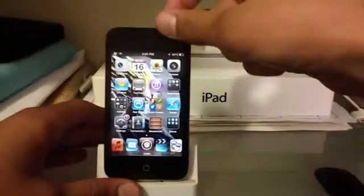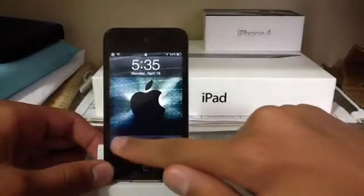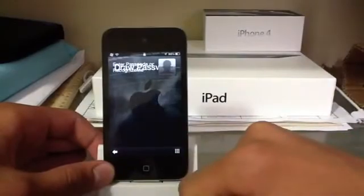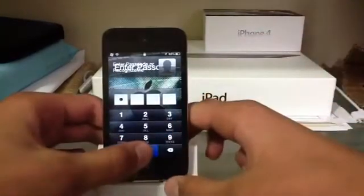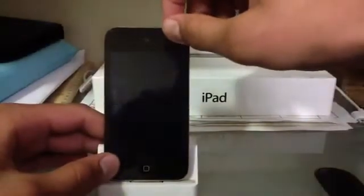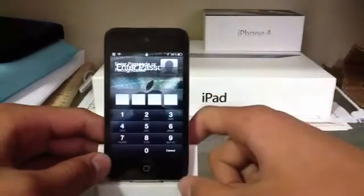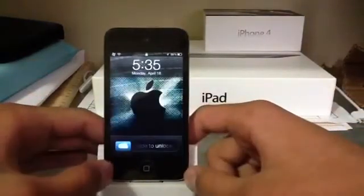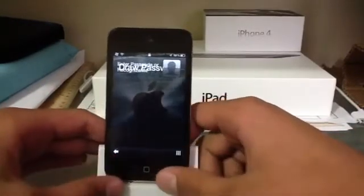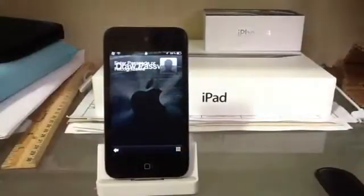I'm going to set that up right now. Passcode lock, turn passcode on — I'll make it 000 for now. For ultimate protection, it works like this: slide, draw the square, enter your password, and there we go. It does not skip the unlocking thing like before — if you tap that button, the passcode lock just comes up, and that little arrow just takes you back.